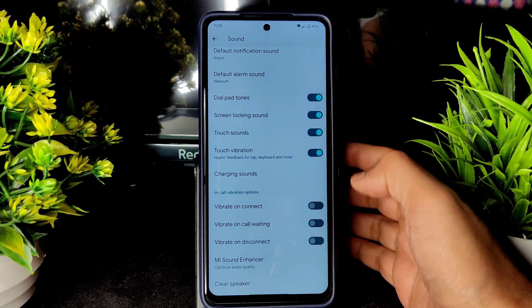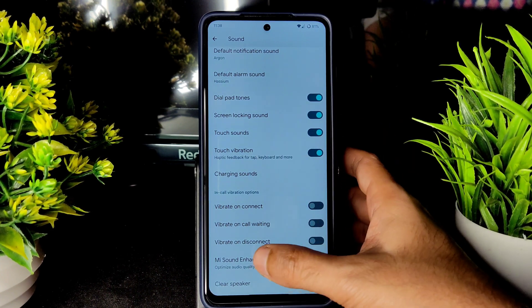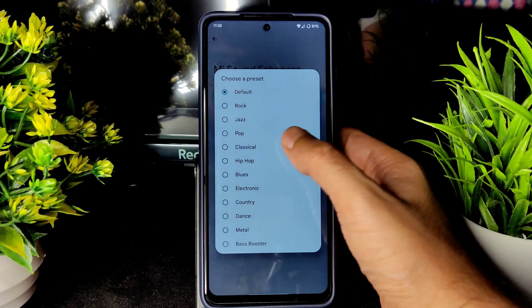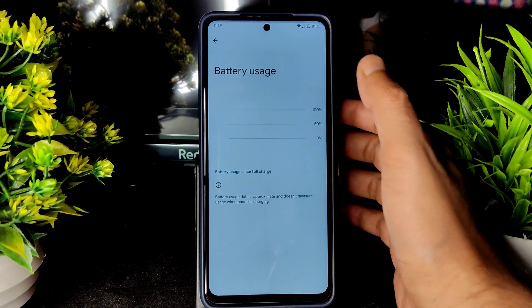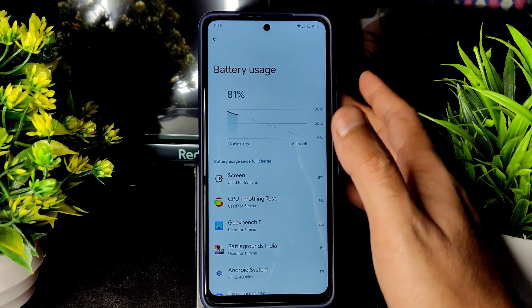In Sound Settings, you get all the basic options including touch vibration toggle, sound enhancer, headphone type selection, preset choices, and a Clear Speaker option. Battery life looks good as well — the idle drain is very low.